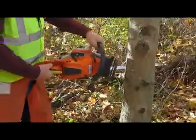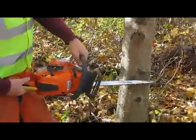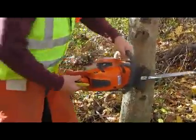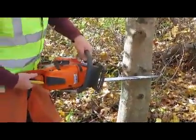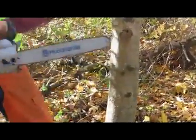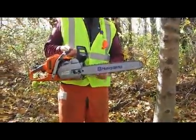If I was using it against the tree and I pulled the trigger, it would push the saw towards me. If I was using this side against the tree and I pulled the trigger, it would pull the saw towards the tree. If I pulled the trigger, it would pull the saw. Hence: push, pull.